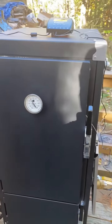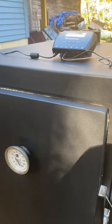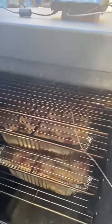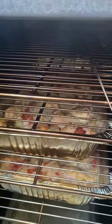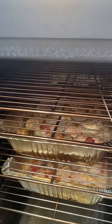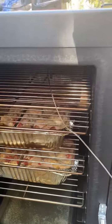We have chicken for tacos — let's take a look. Two trays of chicken look nice. Going to overcook them so they just fall apart. Probably another hour or two, but it's working great.